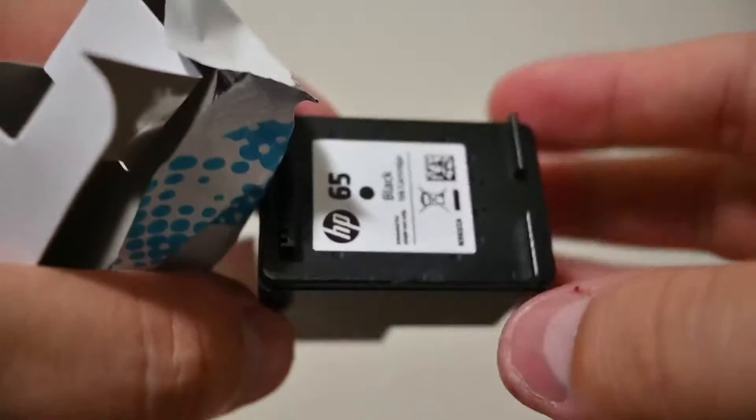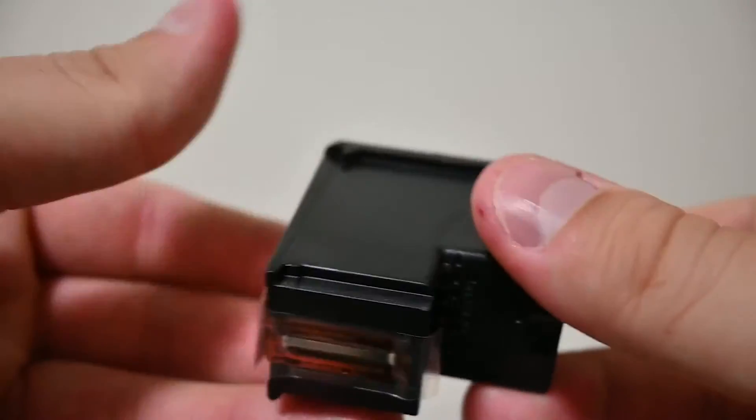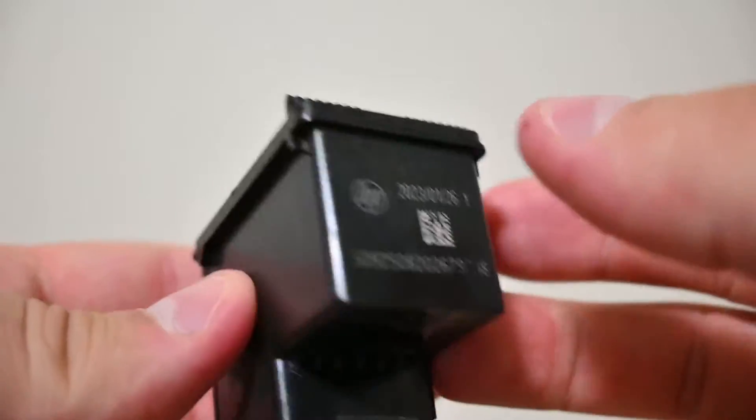It does have a protective film on it too, and you can peel that off right before you put it in, so you can make sure you don't damage any of the computer components of the ink cartridge.